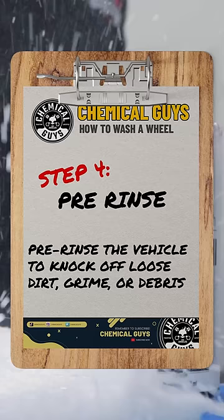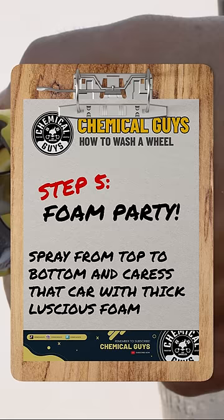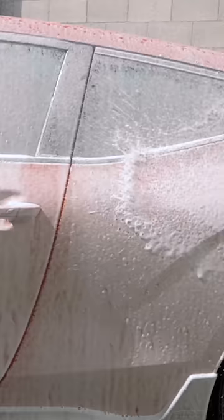Step four: pre-rinse the vehicle to knock off loose dirt, grime, or debris. Step five: foam party. Spray from top to bottom and caress that car with thick luscious foam.